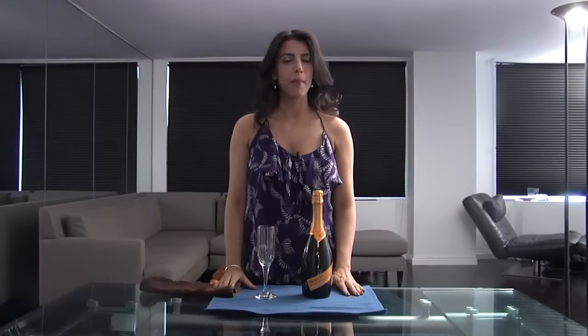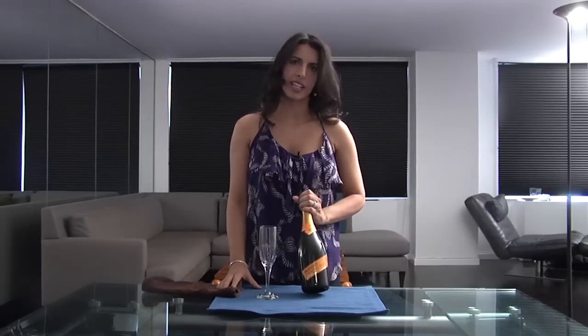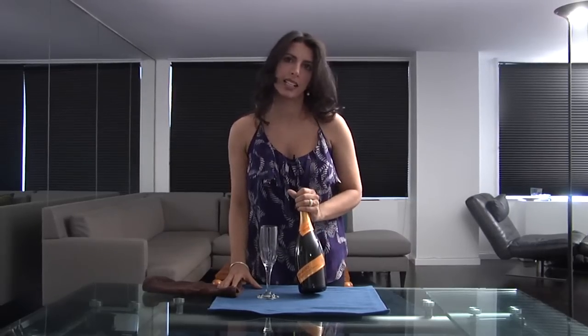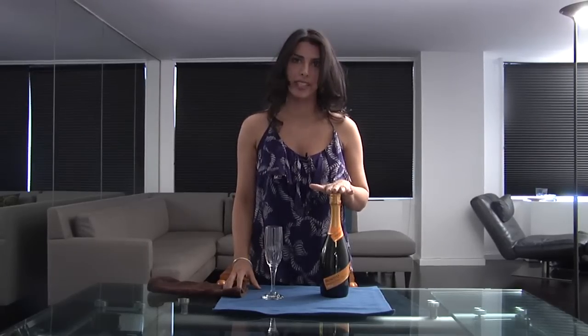Hi, I'm Devia Gugnani and we're at my apartment in New York City. You don't need a celebration to enjoy some bubbles. You can enjoy a fine champagne on its own, or you can opt for something like the Prosecco that I have right here if you're going to make a champagne cocktail. But it's super important that you actually know how to open the bubbles before you serve them. So I'm going to show you just how to open a bottle of bubbly.